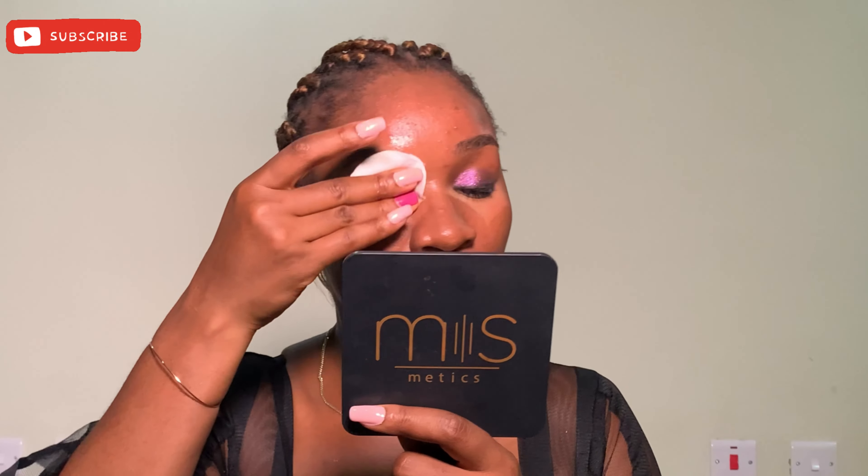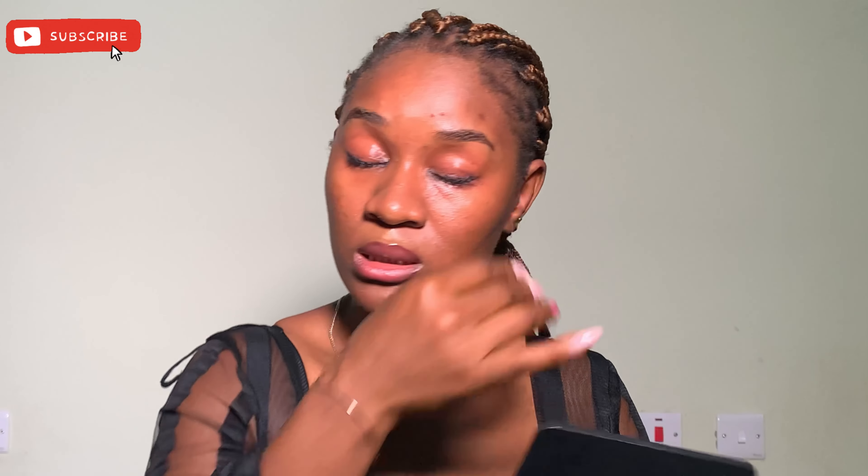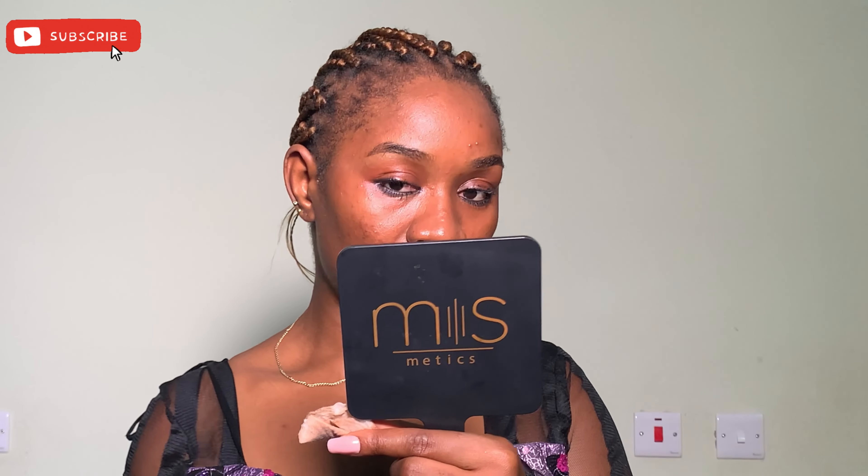My mirror is also from Mismetic — what a coincidence, I didn't plan it! I'm going to close my eyes while taking off my eye makeup because I don't want the product to get into my eyes. After applying, I just let it sit for a while, because if it gets into my eyes it's going to be really hot, uncomfortable, and painful. So just make sure it dries up before opening your eyes. I'll be needing another cotton pad because I still have a lot of product on my face.